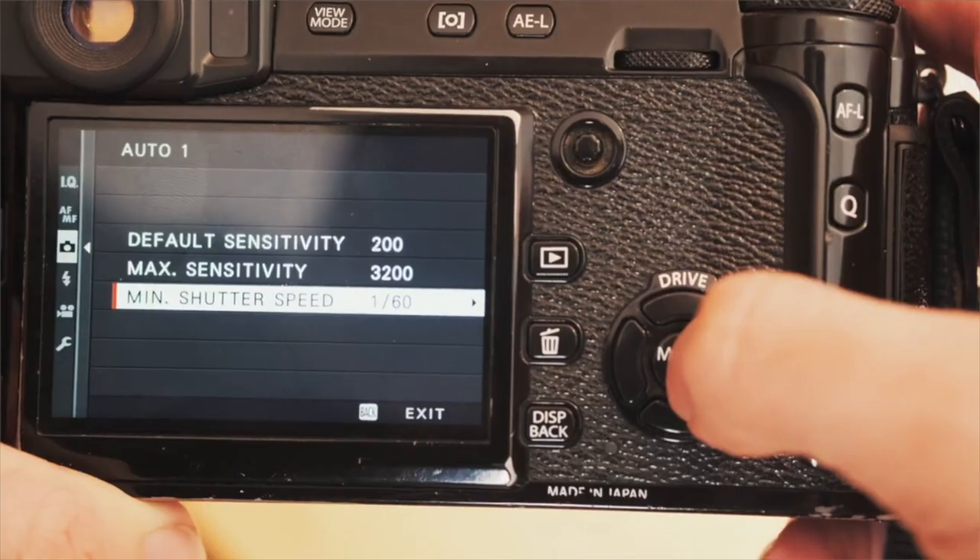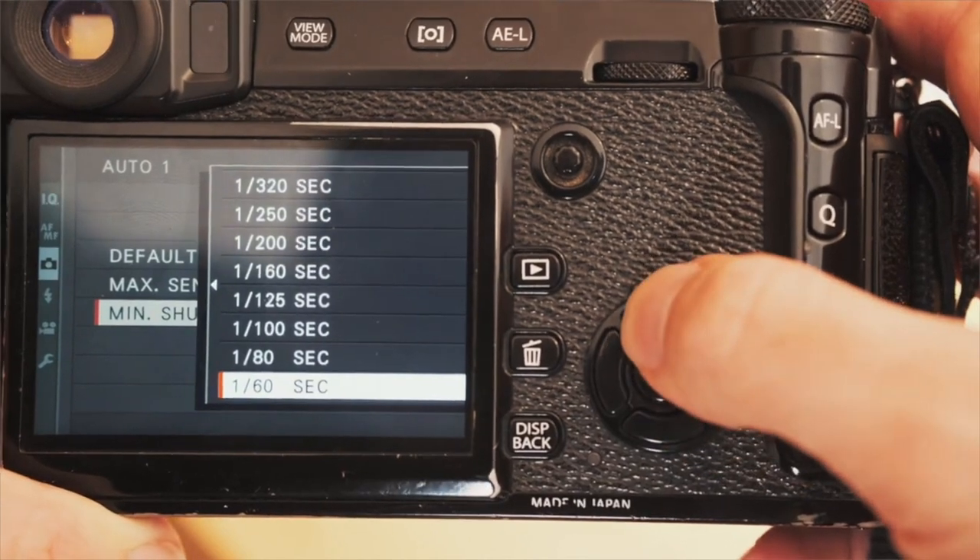Shutter speed does depend on the photographer. Some people have a steadier hand and can shoot at 1/50th or 1/40th of a second, whereas others will need a minimum of 1/80th. You'll want to work out the slowest shutter speed you can shoot at without making your photos blurry.